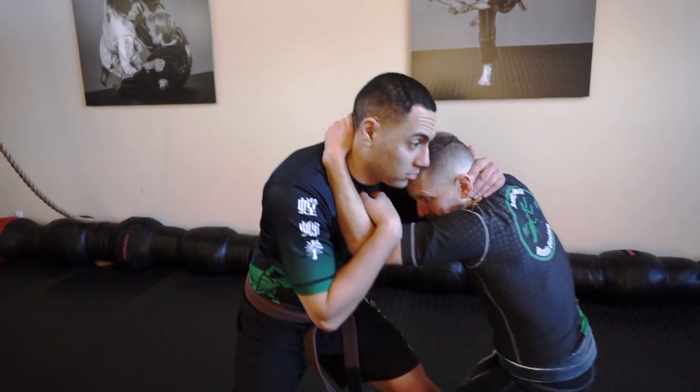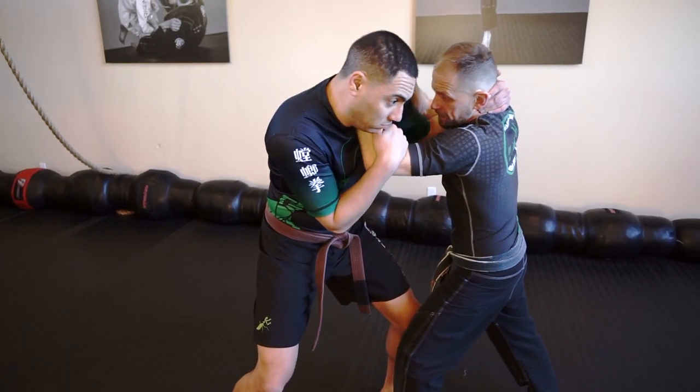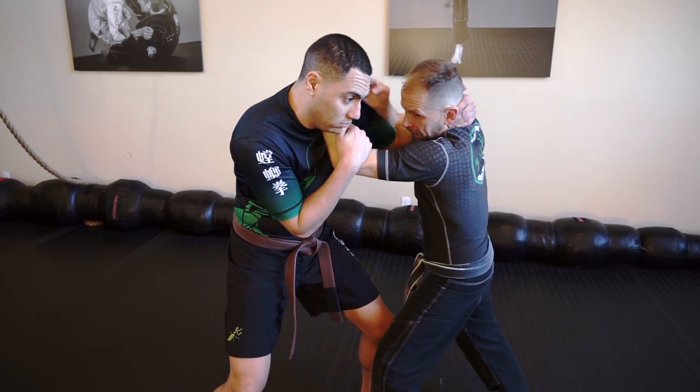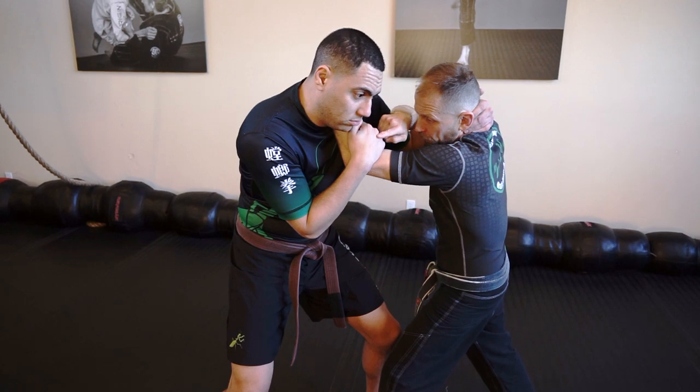Guys, another framing setup. This is nice — it goes point at star and then we're going to do a bit of a hip toss. So I'm in the clinch again, tied up, I can't clear this hook, so I frame him. This gives me a little bit of space here and it neutralizes his hooking, but I still have to watch for this hand.